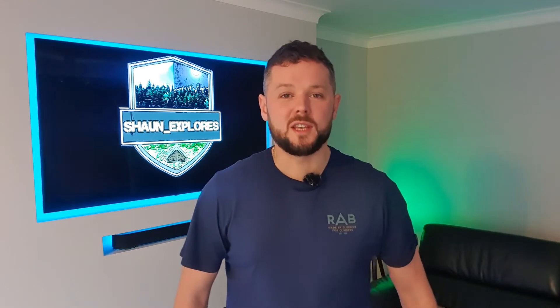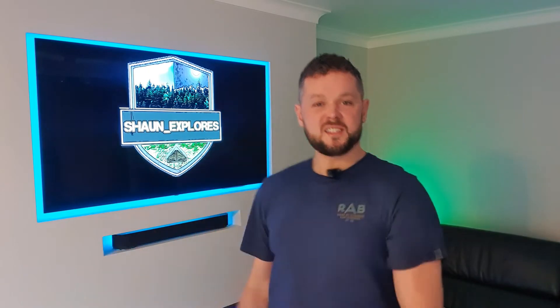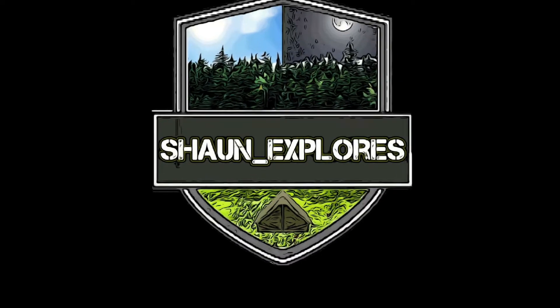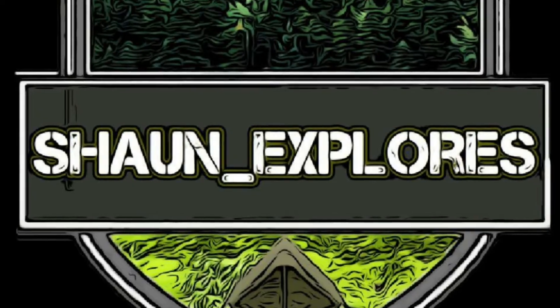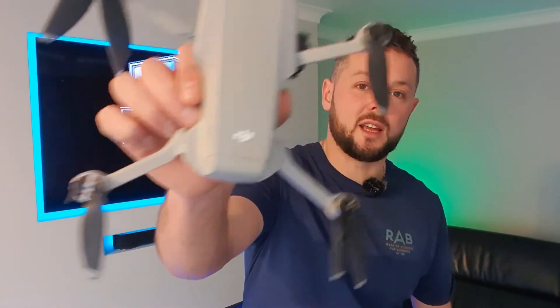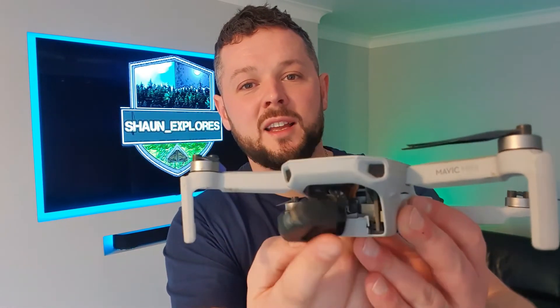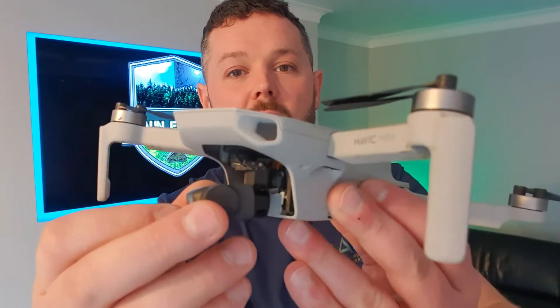Now then, Explorers, welcome to yet another lockdown episode of Sean Explores! In this week's episode, we're going to be getting technical and getting up close and personal with my crashed DJI Mavic Mini. If you look closely, that gimbal there isn't supposed to do that. Yep, I crashed it — it's absolutely smashed to bits, we'll show you more of that later when we get inside.